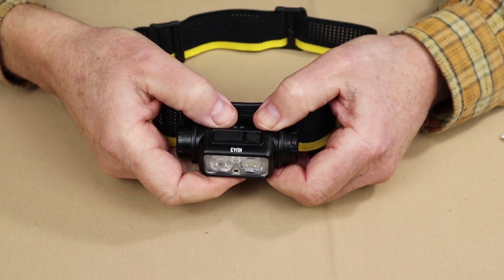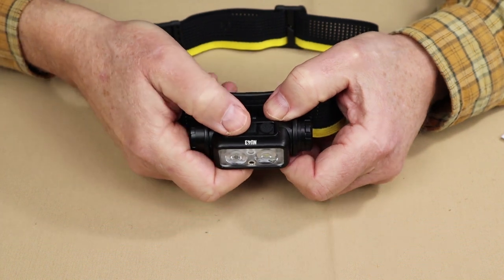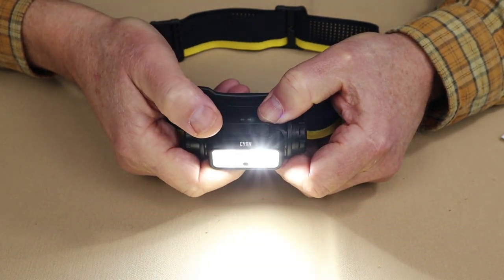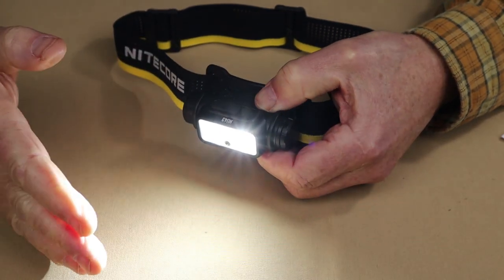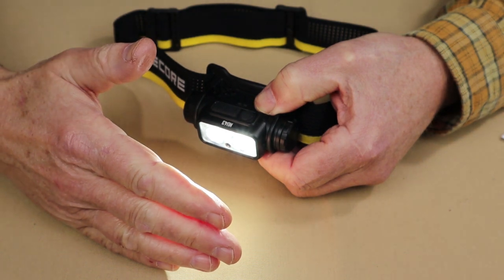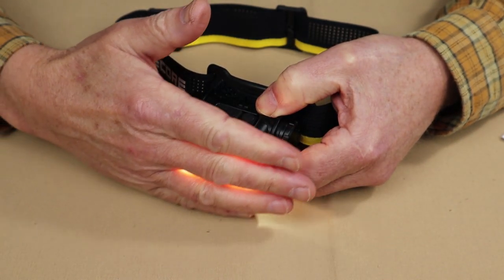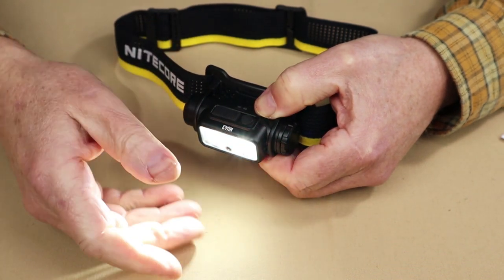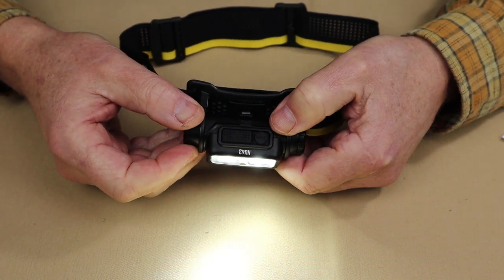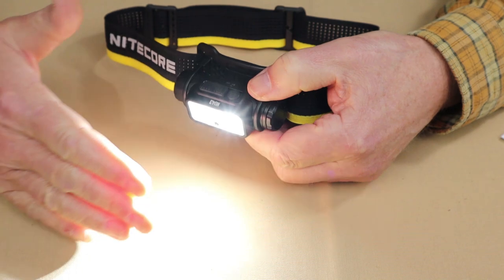The last feature I want to show is the proximity sensor. With the light on and toggled up to high, if I run my hand in front of it, the light dims down to low. The intent is that if the headlamp is laid down on an article of clothing or something combustible, it may overheat and could potentially start a fire or damage the headlamp — so the proximity sensor helps keep that from happening.